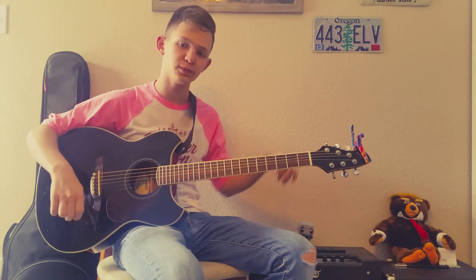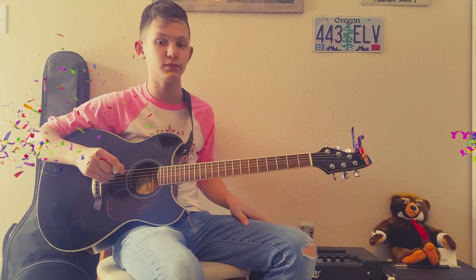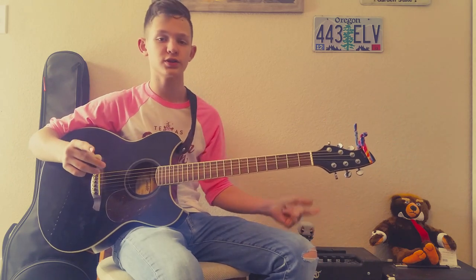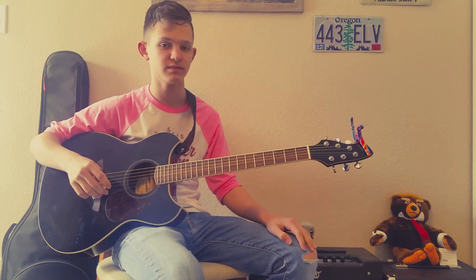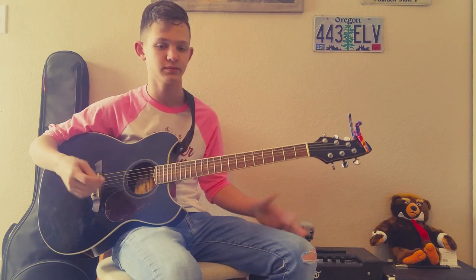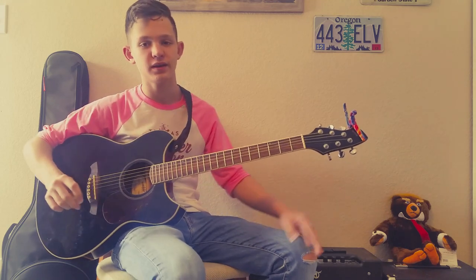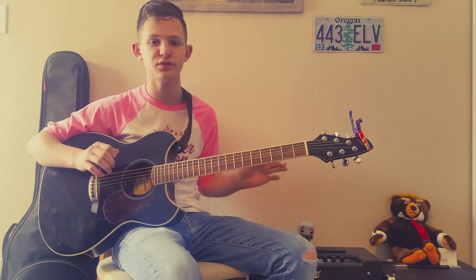By the way, when I filmed this video we were at 52 subs, so thank you guys for helping me get to 50 subs. Because of this, I will be doing a $25 giveaway. Just comment something meaningful down below — like don't just say 'hey' or something like that. Comment something meaningful, and then I will pick someone from the list, and I will announce them next video.